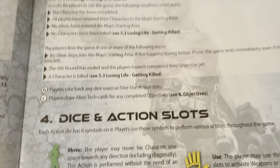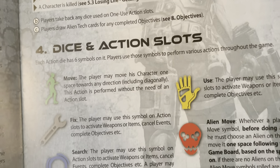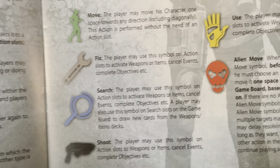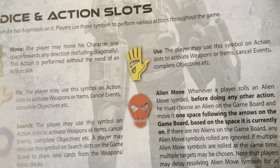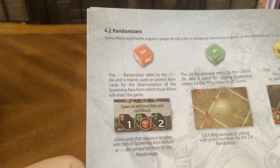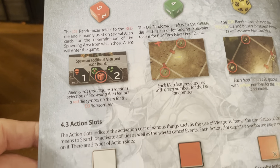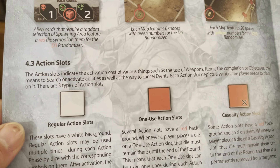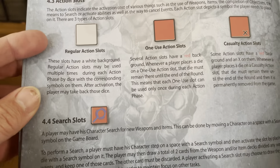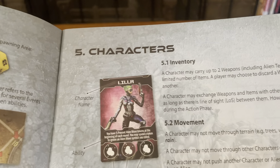The rulebook covers winning and losing the game, Dyson action slots — move, fix, search, shoot, use, alien move — as well as regular actions, one-use actions, casualty action slots, and search slots.